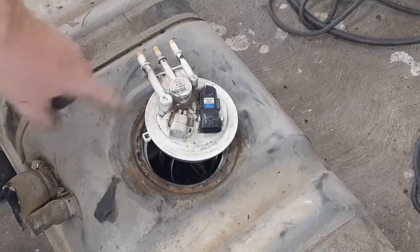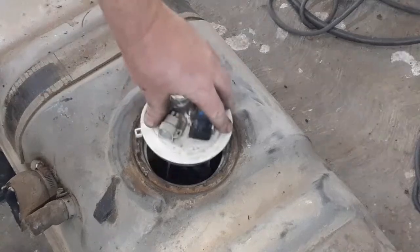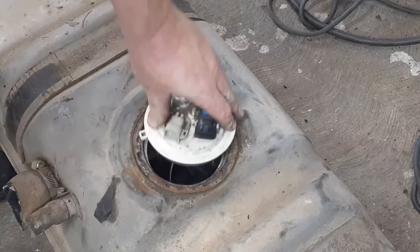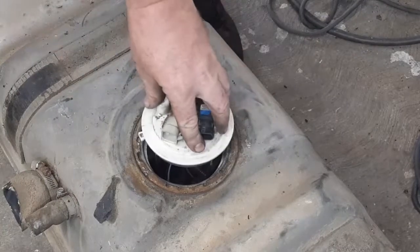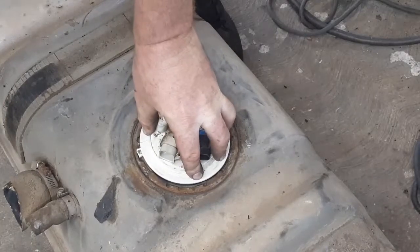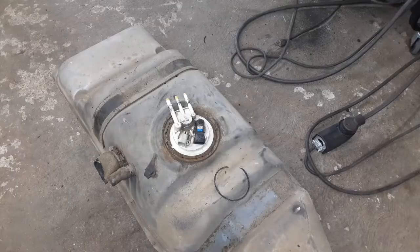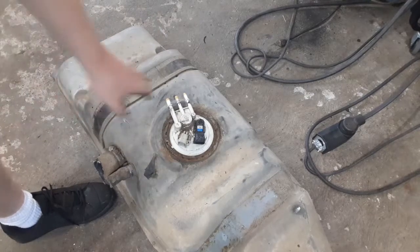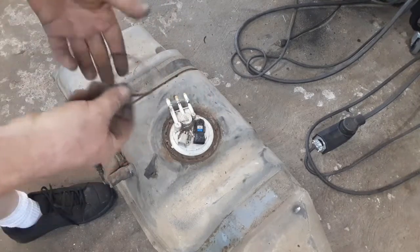Another modification I need to make is the locator notch — it's for the Silverado and it's slightly longer than the S10's, so it doesn't quite fit in the spot it needs to be. I'm going to trim that. After a bit of trial and error, fitting and trimming, I've got it fitting in there basically factory — real nice and tight, and the retainer clip goes in.